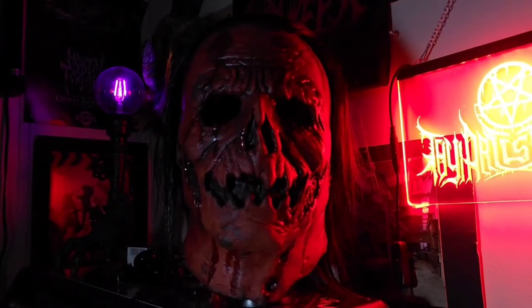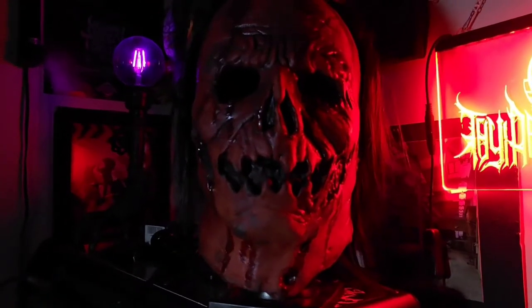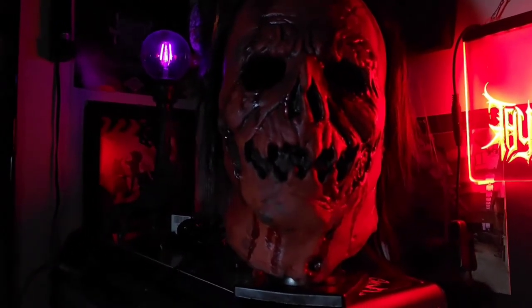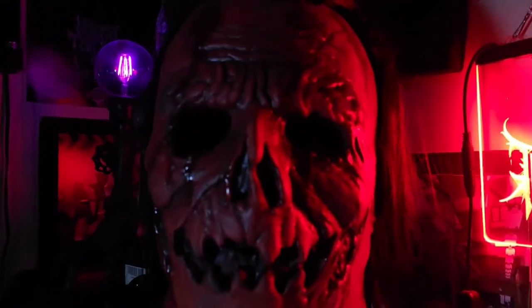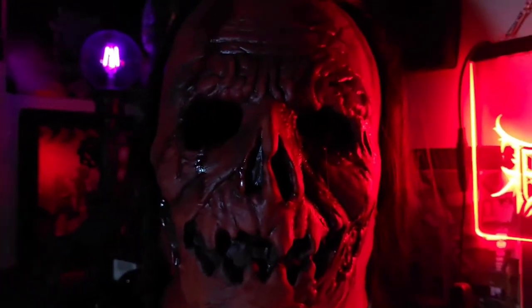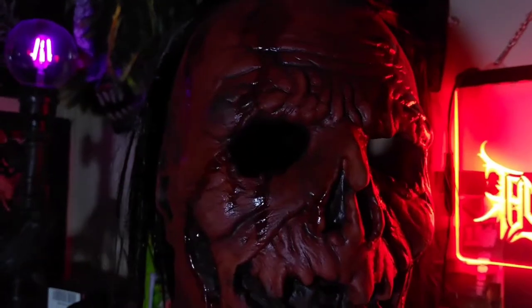Welcome back to another mask review. Today we're taking a closer look at the Jacob Atkins mask. Jacob Atkins is a character from Josh Hasty's Candy Corn, a 2019 movie. He's portrayed by Nate Cheney, who did an excellent job bringing very creepy vibes to the character. This mask is from Trick-or-Treat Studios, sculpted by Justin Mabry, and I got it at Halloween City for about 60 bucks.